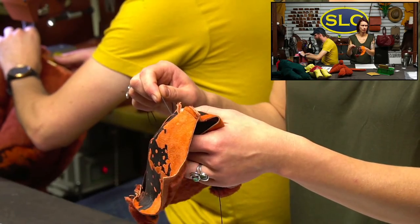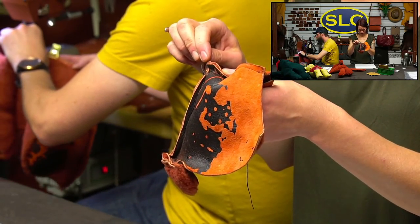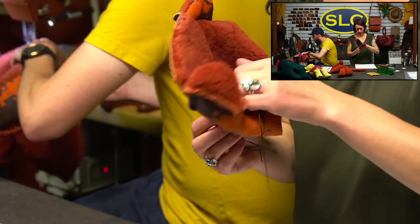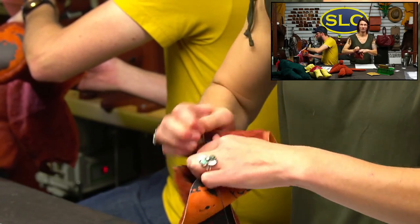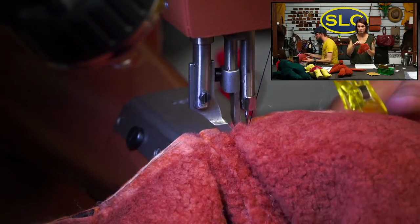Thanks Abigail for being a gopher. For this seam it's a little more of a fight — I went ahead and got the guide out of the way because I'm using binder clips and just using the foot as my visual guide.